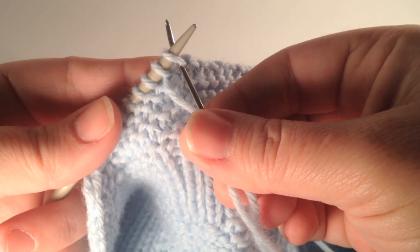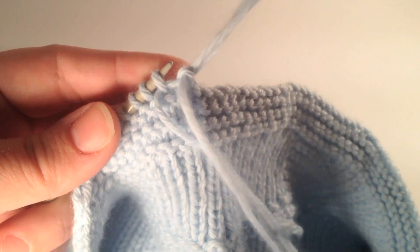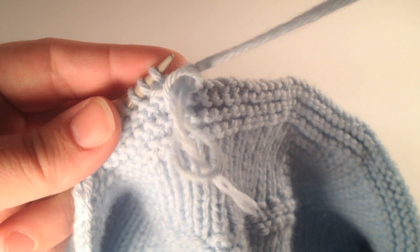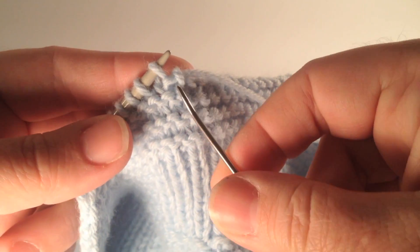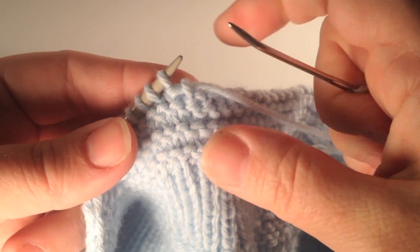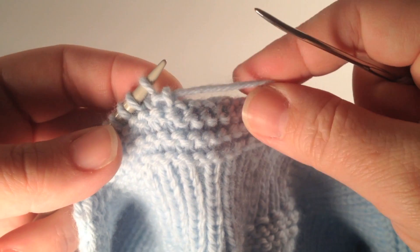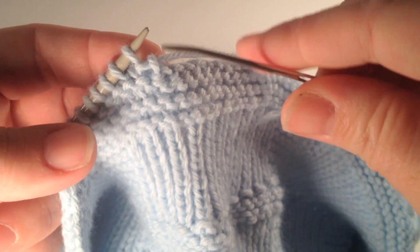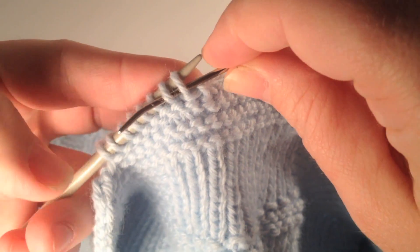Then we're going to take the tapestry needle and poke it up through the legs of the first stitch as if we were going to knit, and we just pull the stitch off and pull our working yarn through. We don't want that to be too tight, because we do want a nice elastic edge, so we want to make sure that we don't pull too tight.